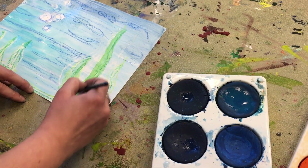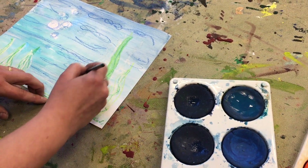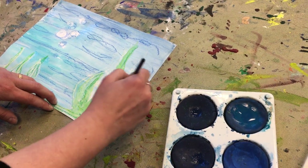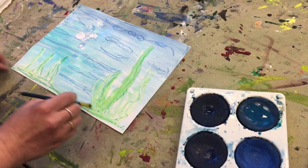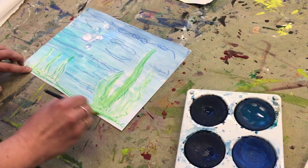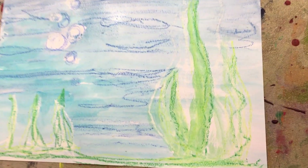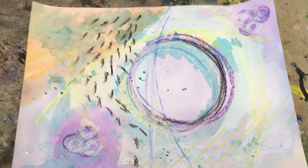It's a little underwater scene. And when you feel like you're done, leave it to dry, set it aside. You can start on another one if you wanted to. There you go — a little underwater wax resist watercolor painting. Thanks, see you again soon.